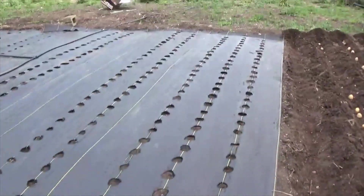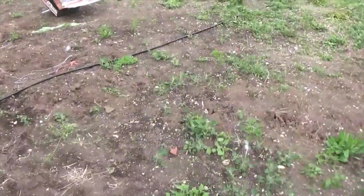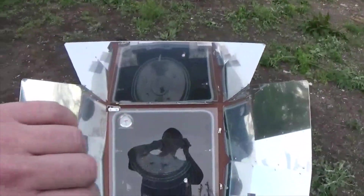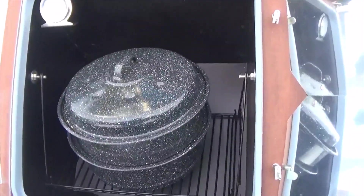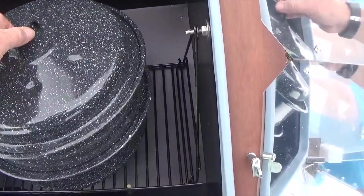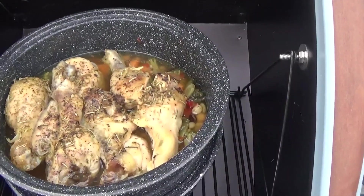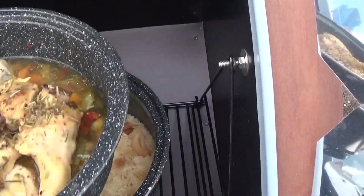I opened the door on the sun oven so it could start cooling off so I could handle the pot. I don't think we're going to eat here — we'll take it with us. Since it's already 7 o'clock, we'll already have dinner cooked so we don't have to worry about that when we get home. It's cooled off — it's only 100 degrees now. There's the chicken — wish you guys could smell it, it smells amazing. And there's the rice.